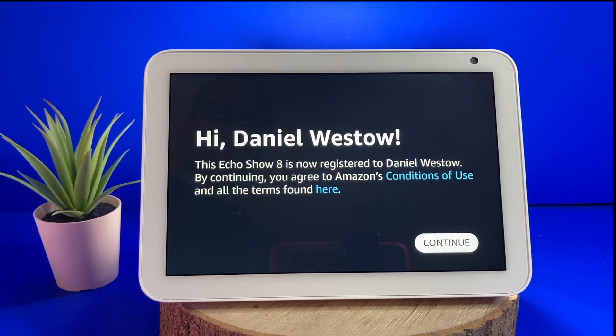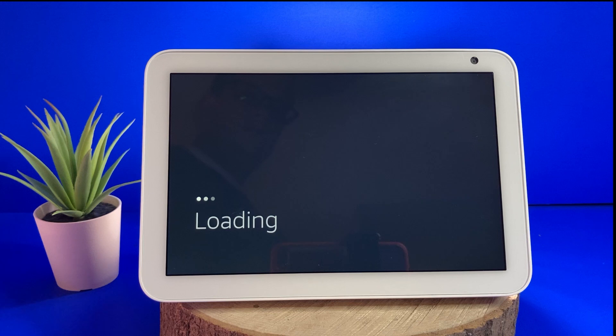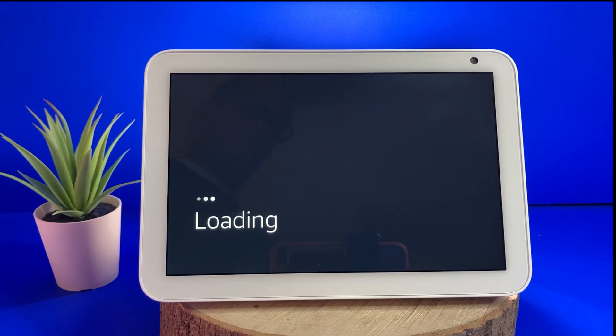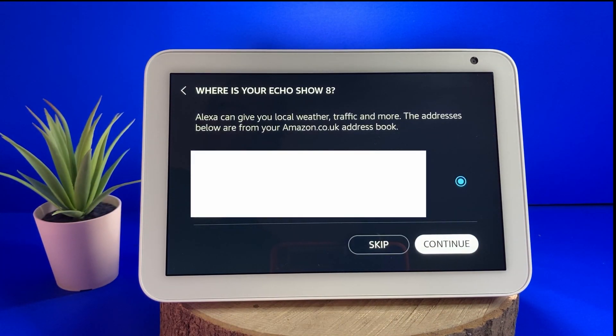After you have read the welcome message, press continue. You will now be asked to confirm your time zone and your address. It asks for your address so that it can give you personalized information, such as a local weather forecast.